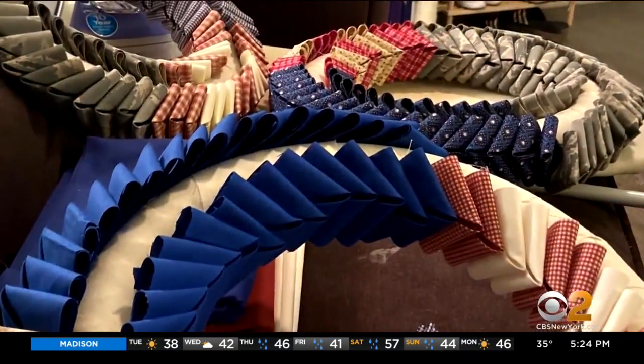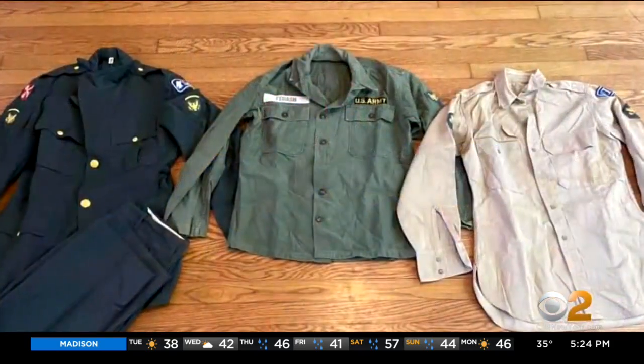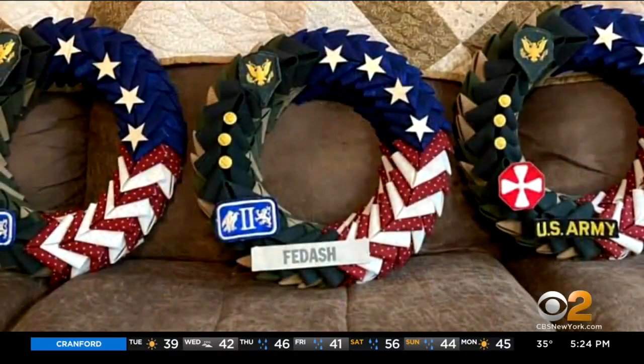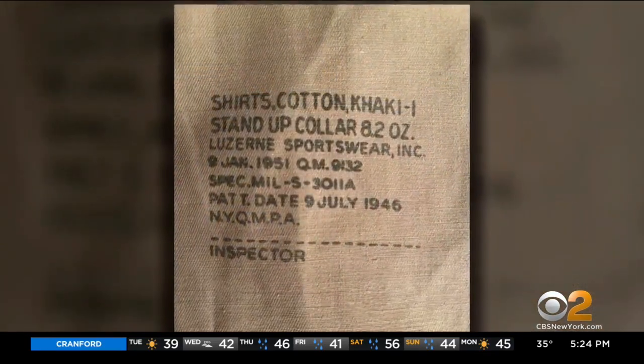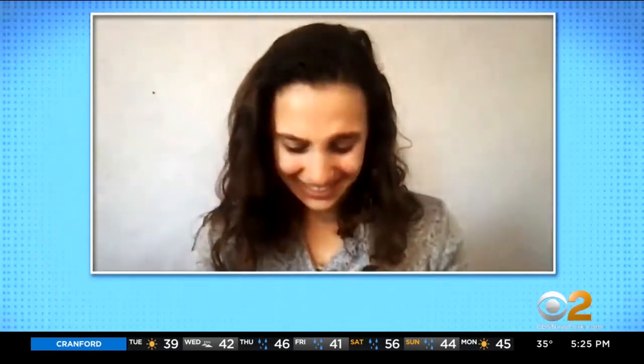She fabricates the wreaths using old military uniforms — some sent in from around the country and some with plenty of history. When they're the really old uniforms, like I had to cut these ones up from 1946, and I was like, do I cut? Oh my God. Like, history.